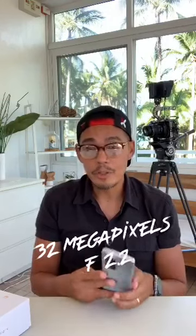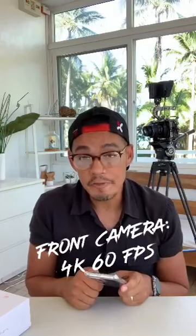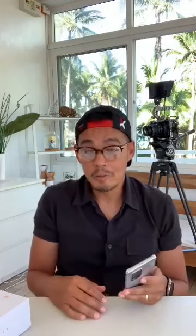The next is a 32 megapixel camera with a 2.2 aperture. And the selfie cam — this is interesting — it can shoot video at 4K at 60 frames per second. You can vlog at 4K, and the advantage is that from a wide shot, you can zoom into your face without any resolution loss, as long as you output at 1080. No problem.